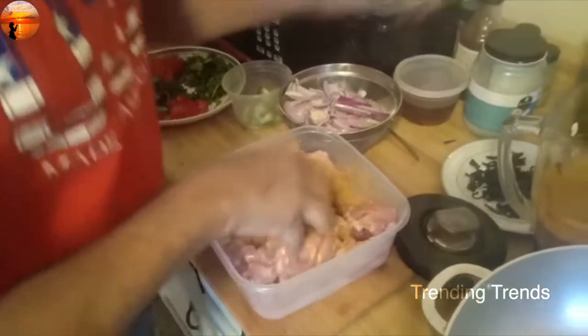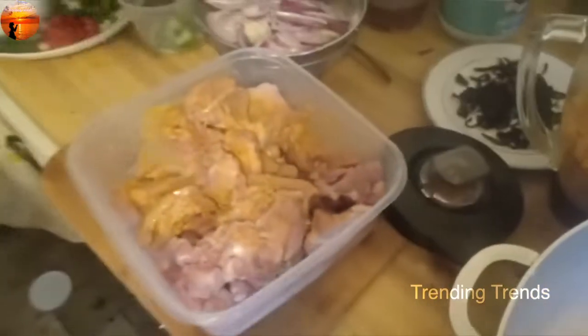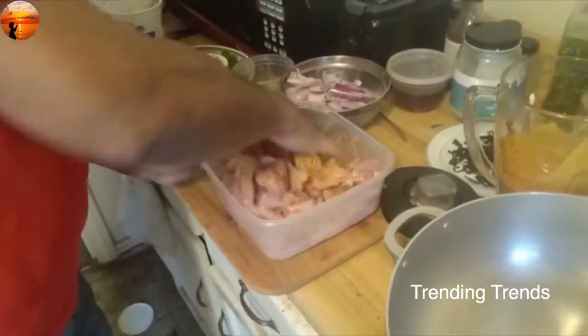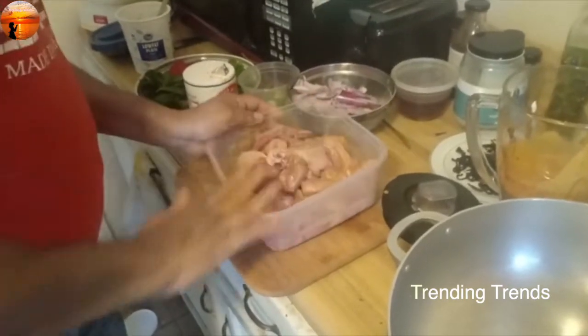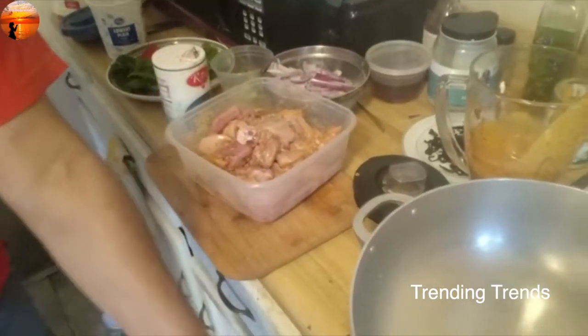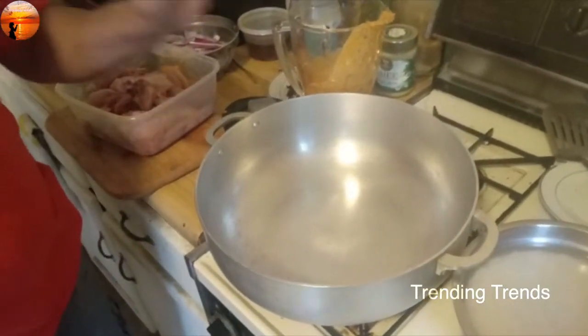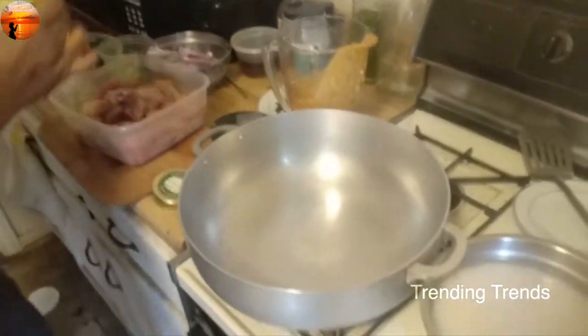I'm going to mix it in a little bit. This is the roux. I am going to make my own food.